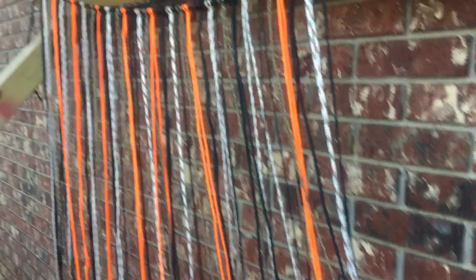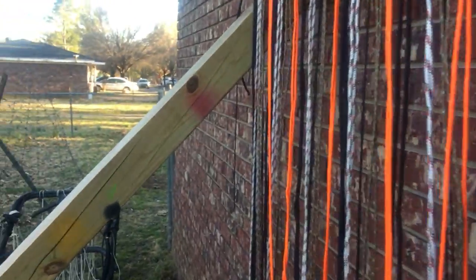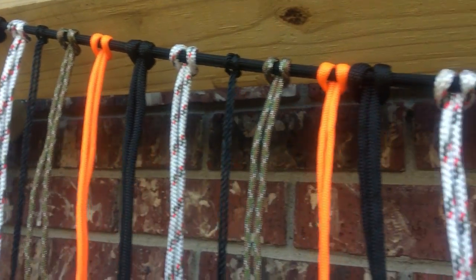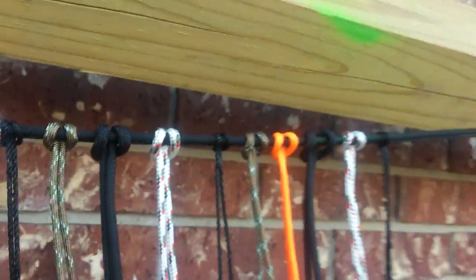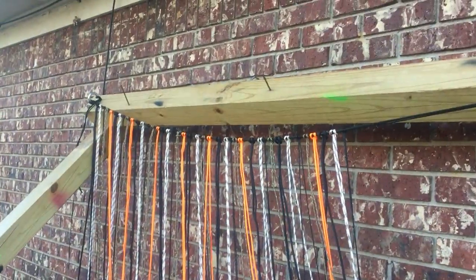Hello everybody, this is Fred. You can see I started on the net — it's going to be a heavy-duty net that I can put things in, like a bag, kind of like a camping bag that you can put your camping supplies in.